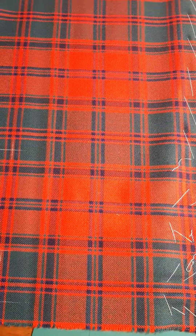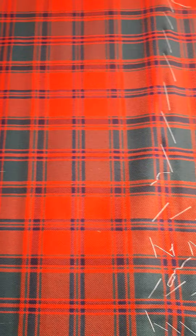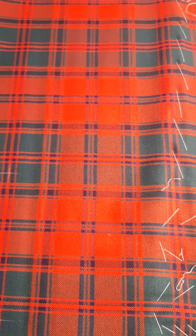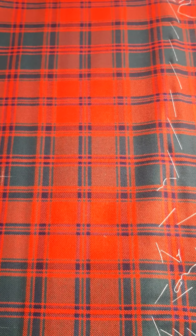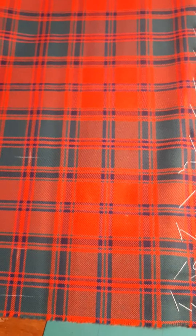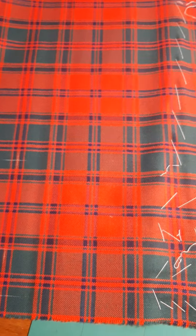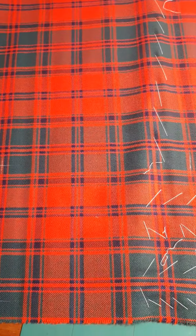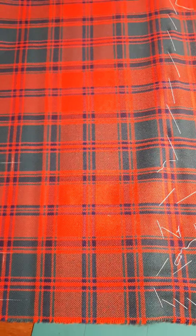Here's a video I'm going to file under my methods. This is a kilt in the Stuart of Appen Modern Colors, and the client gave me carte blanche as to how to arrange the pleats. In accordance with remarks I made in an earlier video about pleating to the set, I considered this tartan to be too busy and too cluttered to have the best effect if pleated to the set.